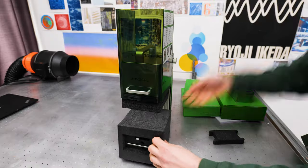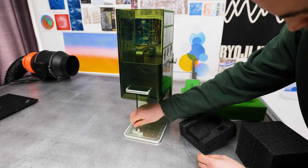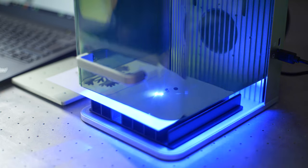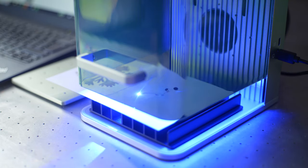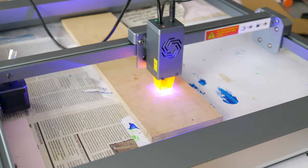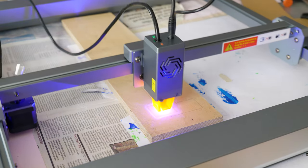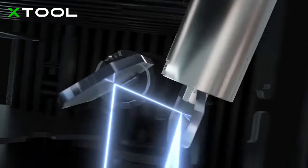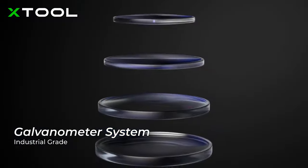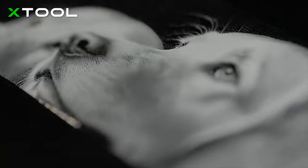The biggest unique standpoint of this laser engraver — and for me what sets it apart from a lot of the competition — is that it uses galvanometers instead of traditional motors, belts and rails to move the laser beam. So instead of having to move the entire laser head to a point on the bed, the F1 uses high speed motors with mirrors attached to them to simply reflect the laser beam to the point required. By doing this, they can dramatically increase the engraving and cutting speeds.